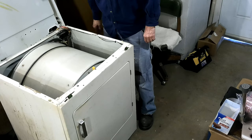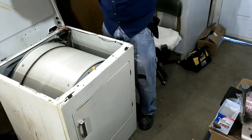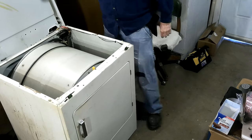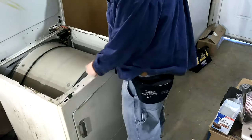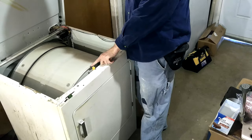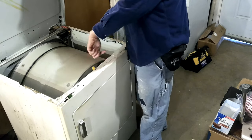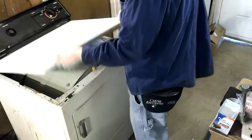They hold the little access door in the back on, which I'm not going to put on right now anyway. But see, that sticks up above the drum just enough to keep it from going too far this way.